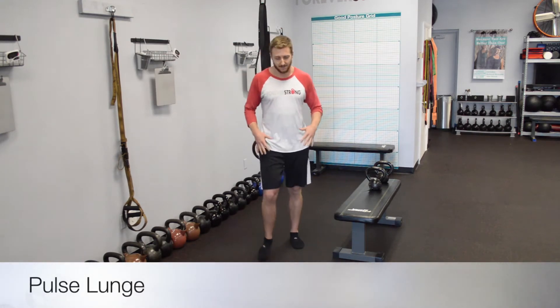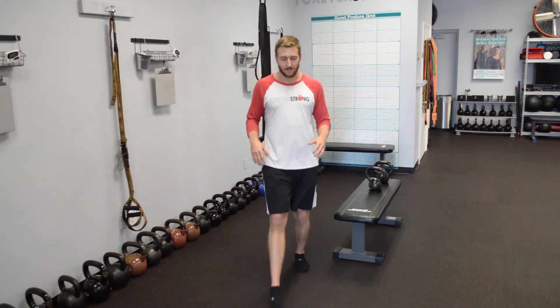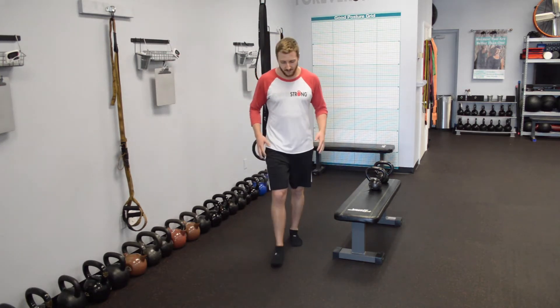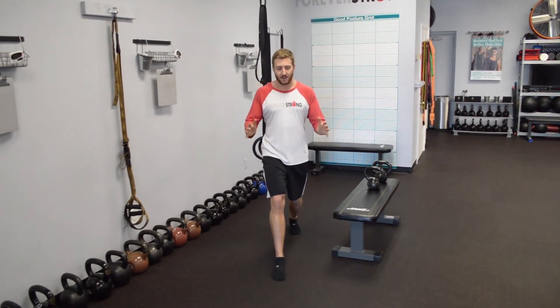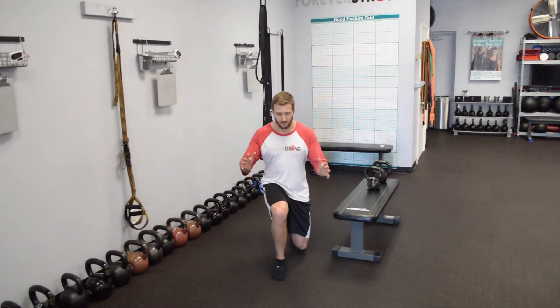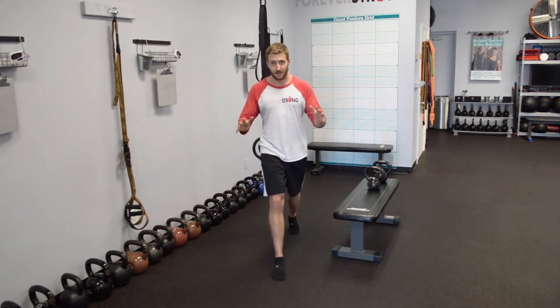One of the cool moves you can do is called a pulse lunge. It's a similar lunge — you've got a staggered stance here still, but instead of taking a step forward or a step back, you just assume kind of a lunge stance, and you just stay right here, lower on down, come right back up. There are a couple of reasons I like it, and one is the tension throughout this whole movement.